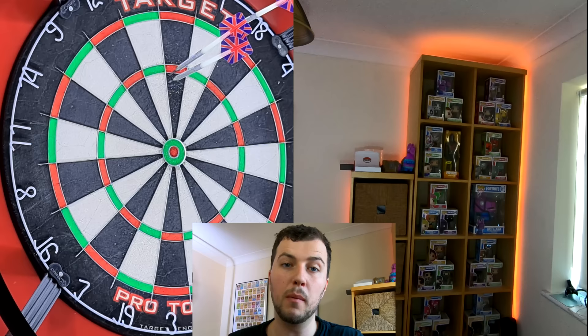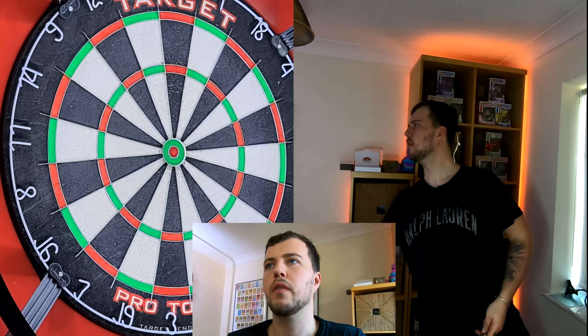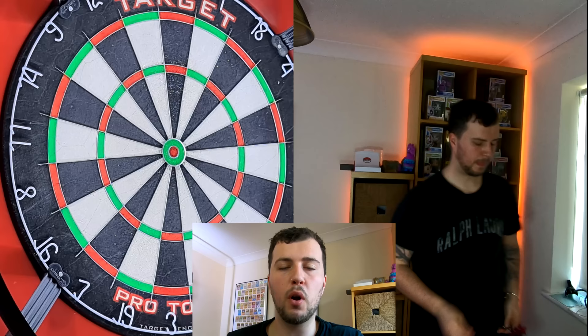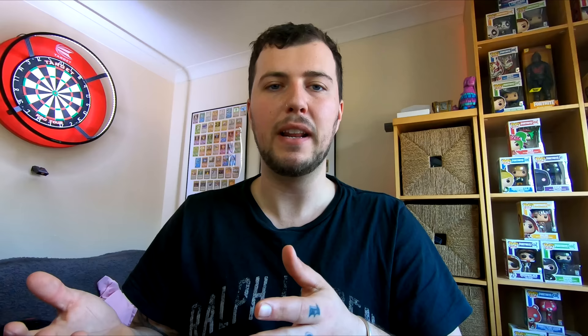Two darts in the 20 then one dart at double 1 — and that went in. Two darts at the 20, one dart at double 2 — hit it. Then 20, 20, double 3 — there we go. If you block the 20 you can swap to the 19, so I blocked the 20, hit single 19 then double 4. That's the intermediate version — go around the clock, and if you block the 20 swap to the 19s. You just have to be strict with yourself and throw two straight darts before going for the double.